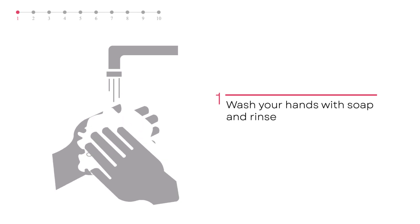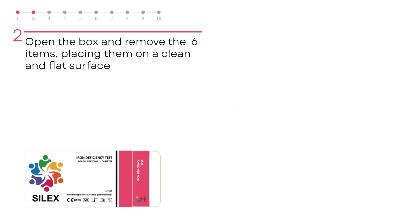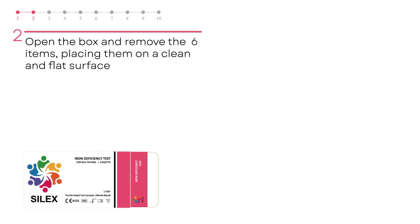Wash your hands with soap and warm water and dry them. Open the box and remove the following six items, placing them on a clean and flat surface.